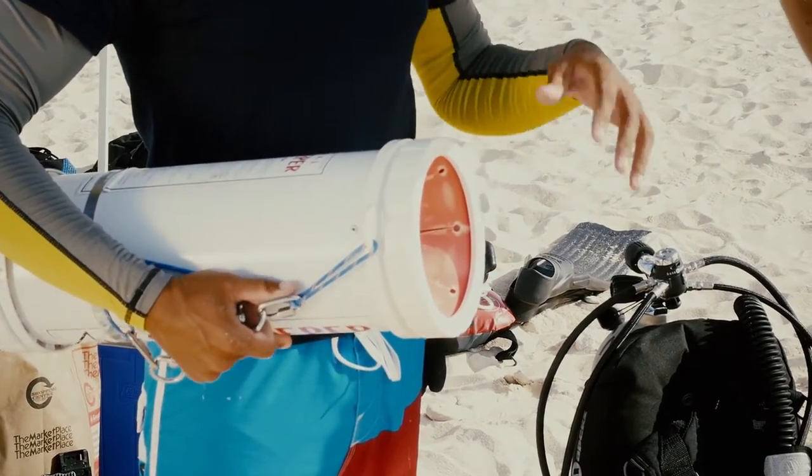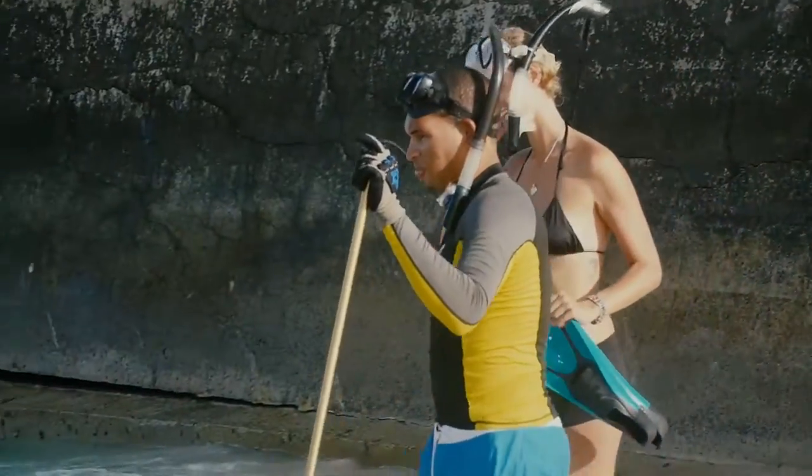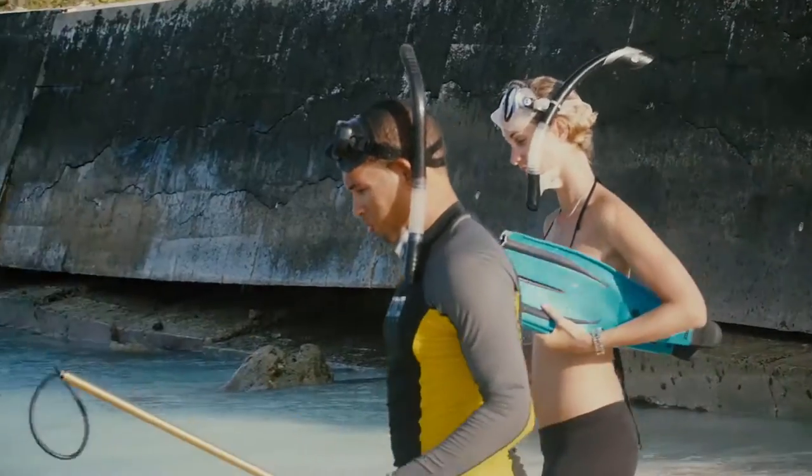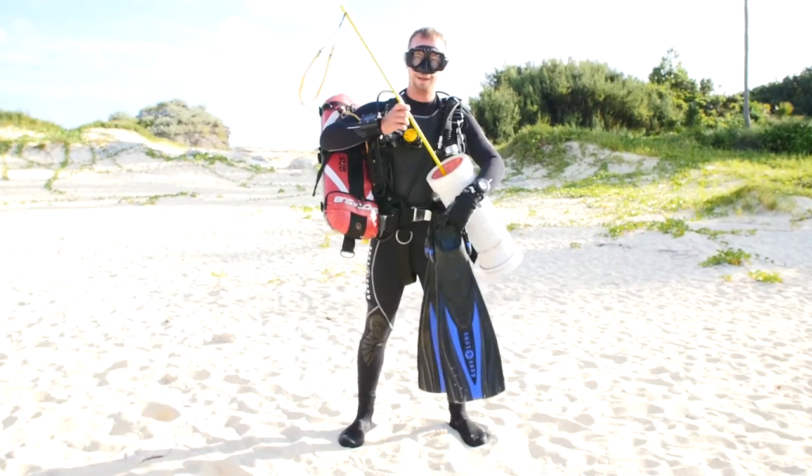Trey advised me about dive safety. Even when diving with a group, you buddy up into pairs and split the equipment load between you. If you try and do too much on your own, you'll definitely get overloaded.